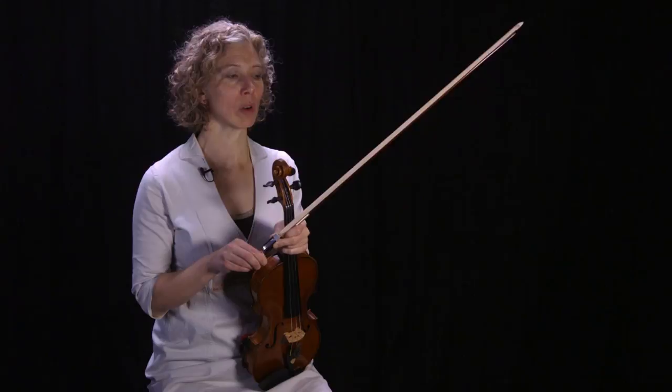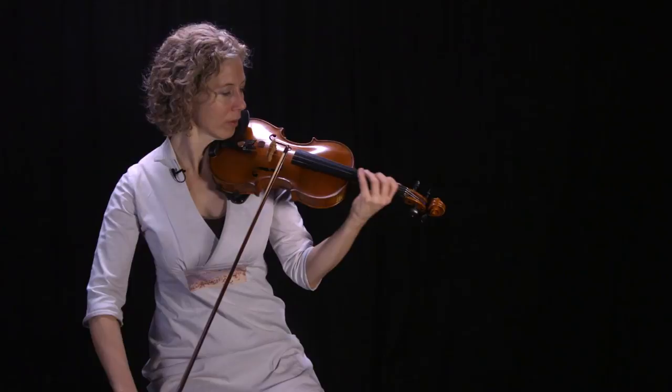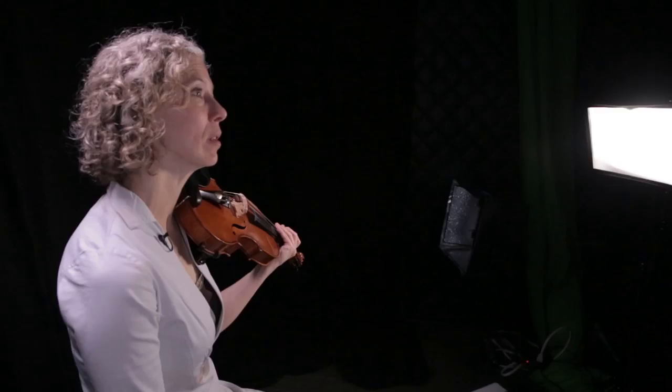Width — we try to get a wider vibrato when we're playing louder. With a lot of us that happens naturally, sometimes you have to think about it. So if I start to vibrate kind of softly, the more you want to project, you do want that vibrato mechanism to open up. Also, low pitches should get a slightly wider vibrato than high ones.